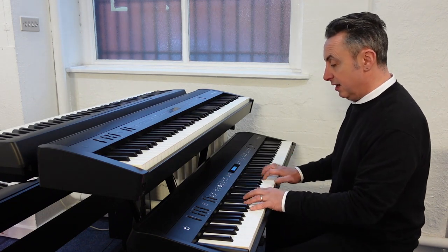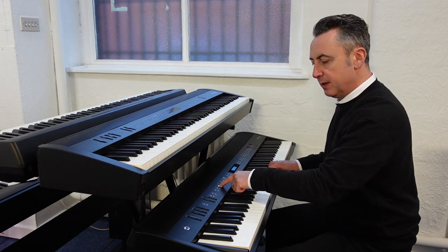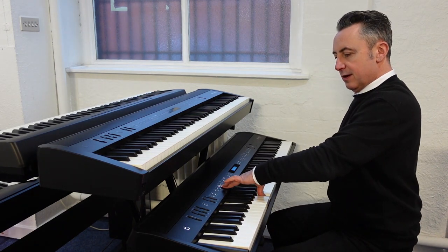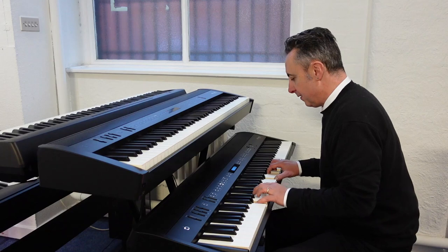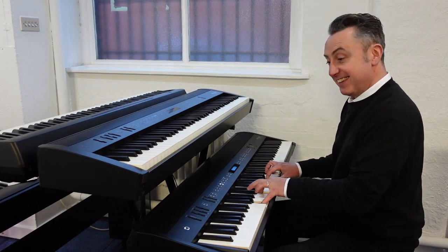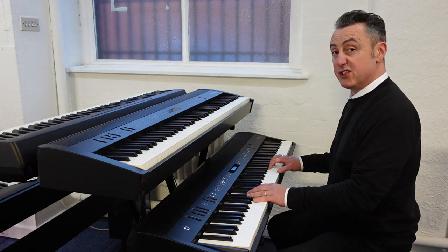For example I can go to this organ sound — this is a gospel spin. You can also get the tremolo effect which is like a revolving speaker by just pressing the button again. Or you can go to strings like this, and there's lots of variations within that.